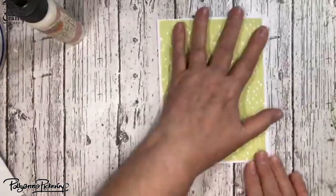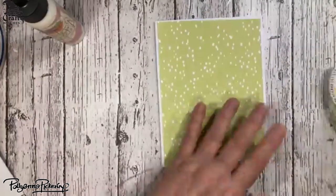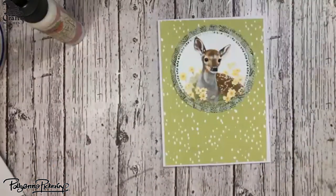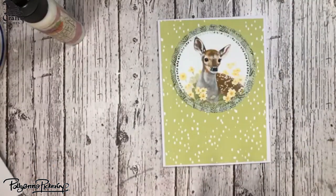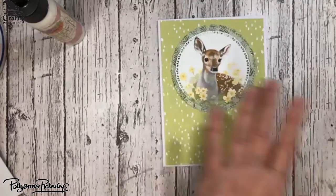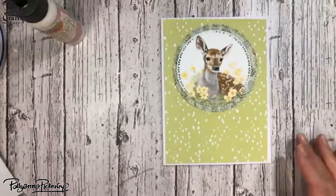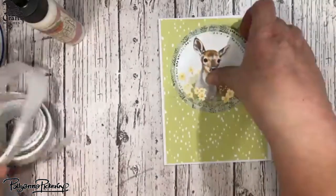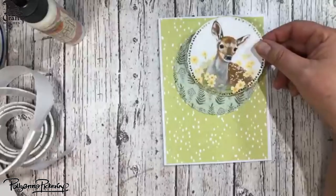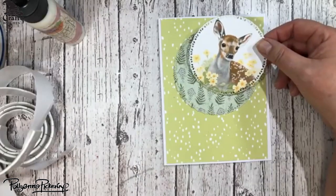I have a problem keeping things straight sometimes. I have two different lenses in my eyes — one for distance and one for up close — so it makes it hard when I do fine work to actually focus. So what I did is just cut this out into a circle, which you can use your Scan N Cut for. I've done that and I love using my Scan N Cut.